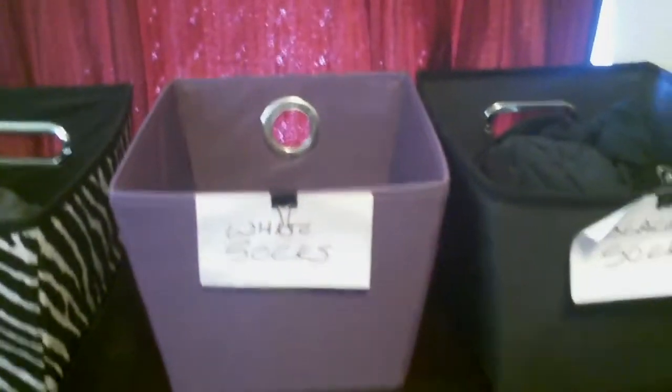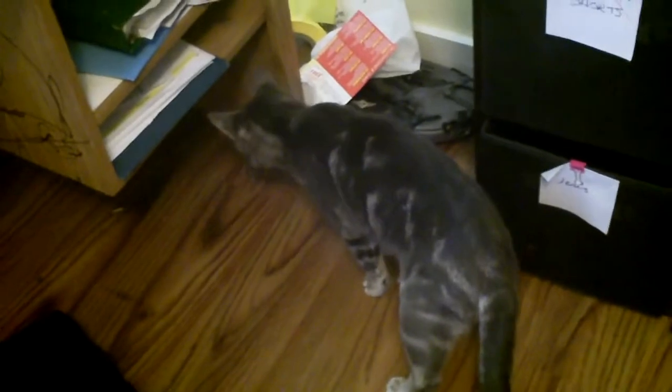This has been working so far. There's the cat — he just has to be in every single episode! It did take my husband a little bit of time to adjust to the idea of not having a dresser, but he really likes the system now. It's really easy to find things and easy to put things away — just shove them in their basket and you're done.